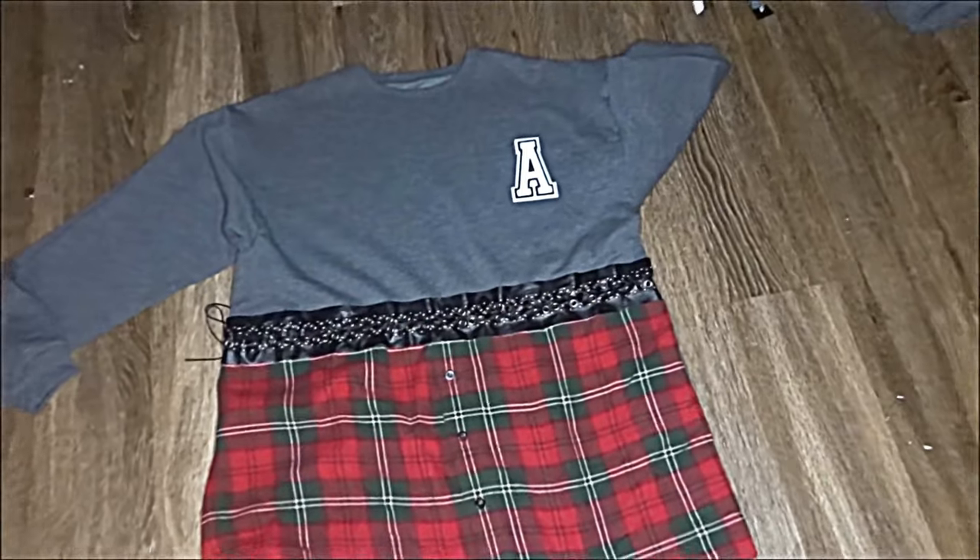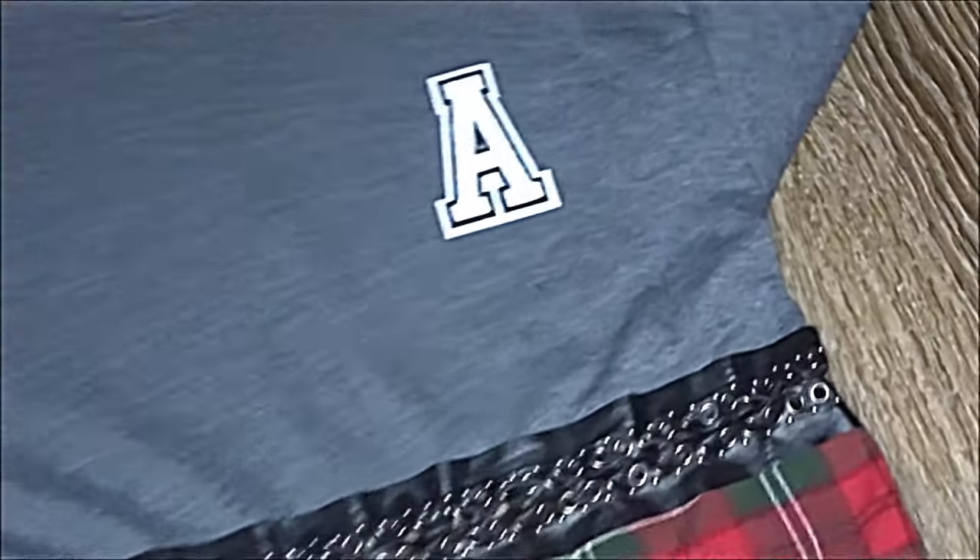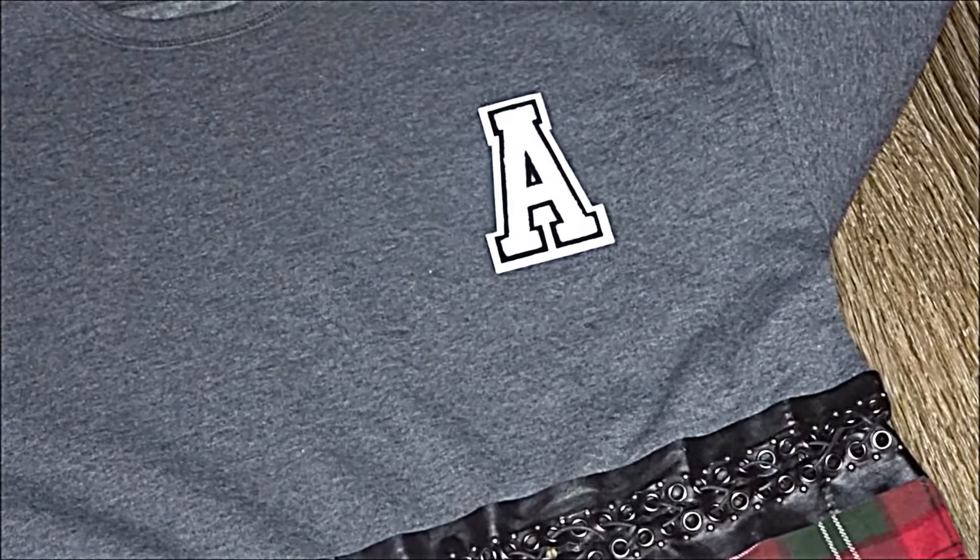You're pretty much done at this point. I wanted to make mine a little more custom so I added an iron-on 'A' for Anarchy, but except for that you're done. Thank you guys so much for watching — I hope you enjoyed this video.